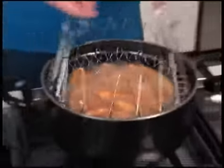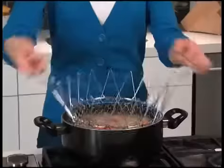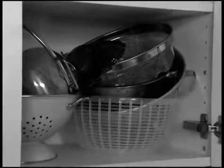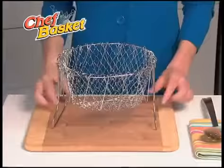It's also the ultimate deep fryer. Simply drop in your french fries and cook. Even in hot bubbling oil, the handles remain cool to the touch. Cooking is quick, easy, and safe. It takes the place of all these clunky items, but the Chef Basket folds flat like this for easy storage anywhere.